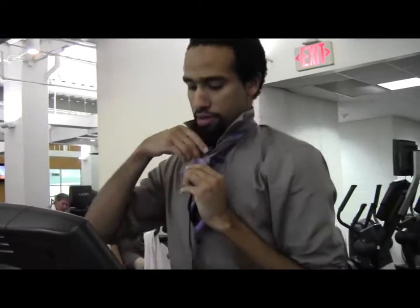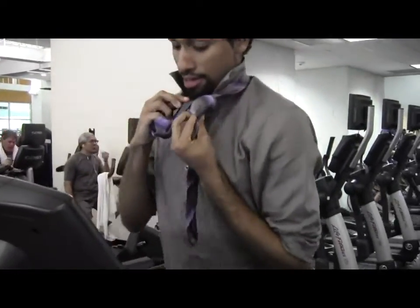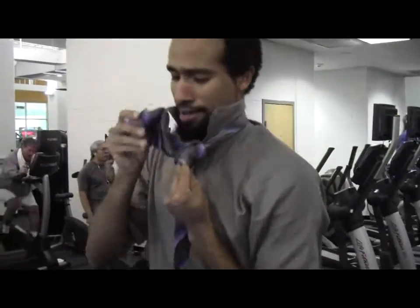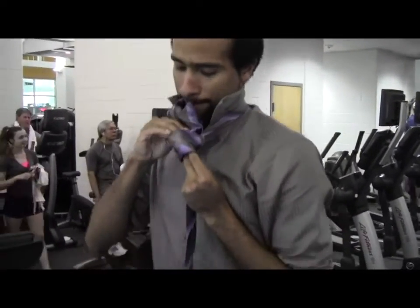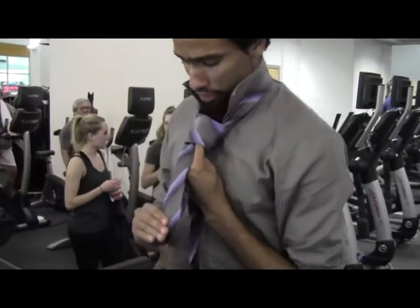Yeah, you got that. And then bring it under. You see this little thing right here? Keep these two fingers underneath, and then just stick it right in there.